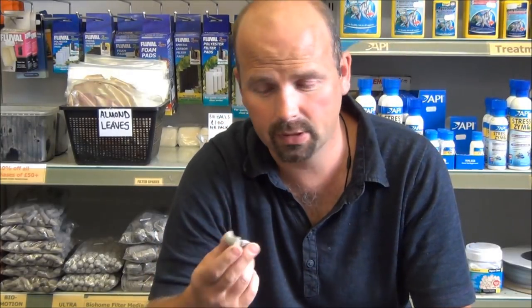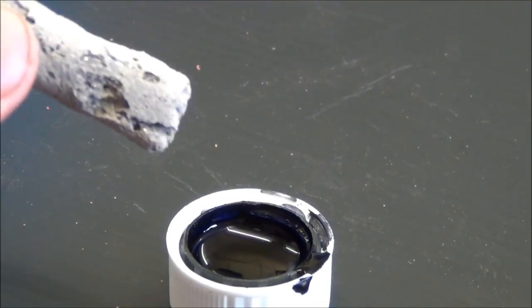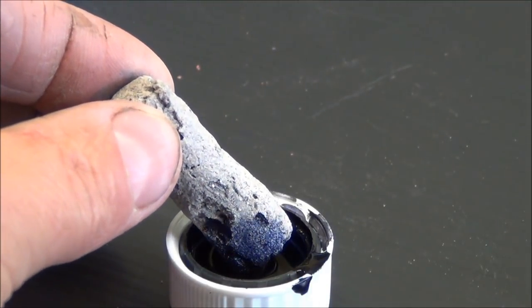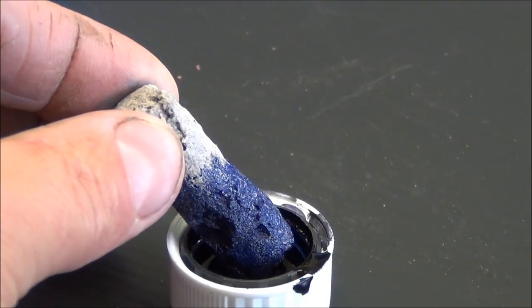Now this stuff is getting rave reviews – just check the feedback on eBay. It's truly excellent stuff. It just sucks the water into it, which I'll demonstrate now. Here's some BioHome Mini Ultra, just picked out of the bag at random. That demonstrates just how porous it is.